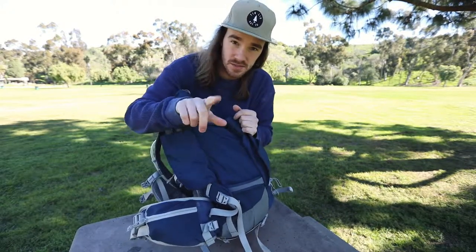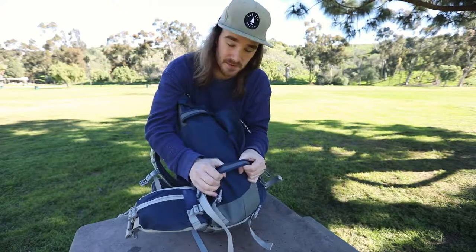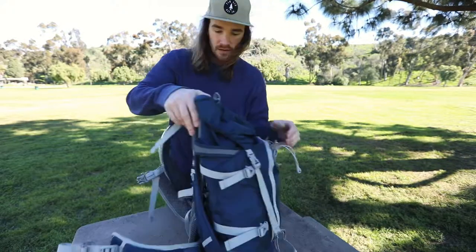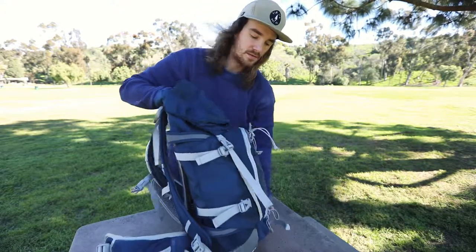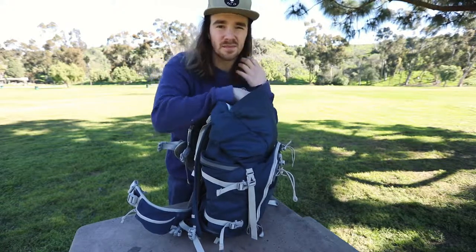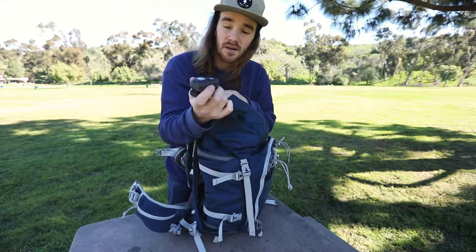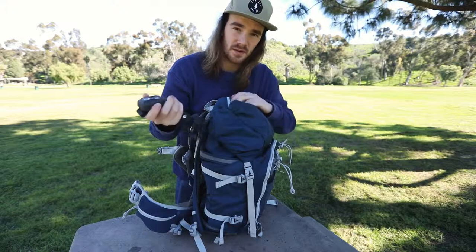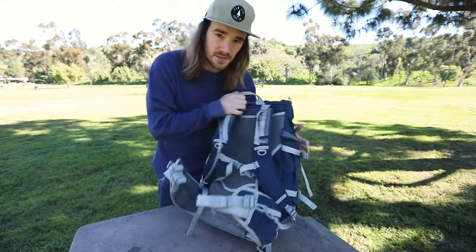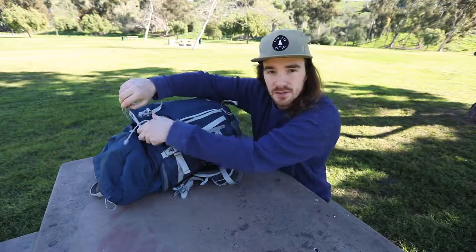This side is where the tripod would go - it's currently holding the camera - but there are some robust straps here that are never going to break. There's a big pocket on top where I like to hold granola bars and quick-access things. I definitely keep my head torch in here for quick access - you always need a head torch. That's the general bag overview - 35 liters, holds all my stuff.